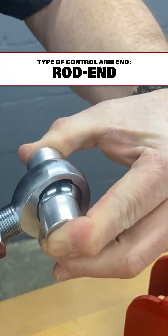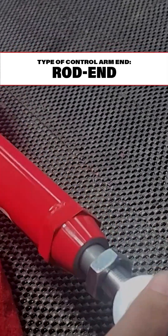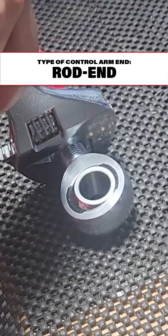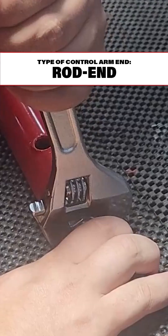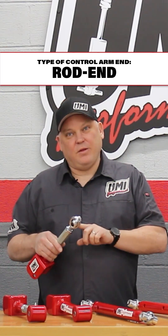The rod end swivels super easily and can be lubricated with Tri-Flow or Synco Super Lube, WD-40, something like that. Basically they're race car parts — tiny bit of cushioning from the Teflon liner, but mostly race car articulation.